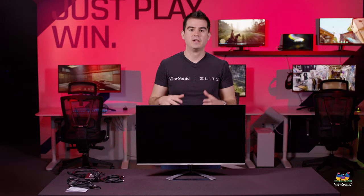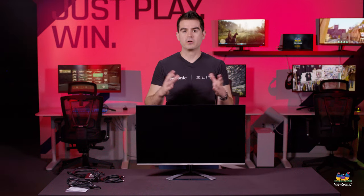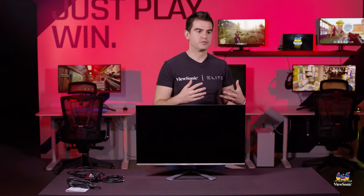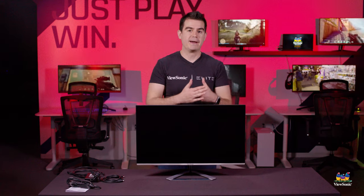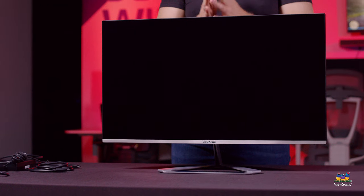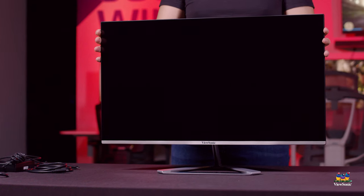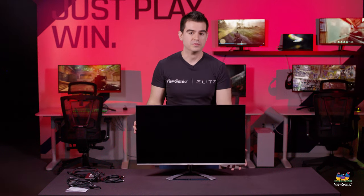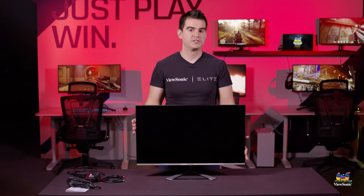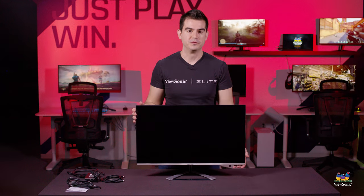That USB-C connects to any modern laptop with a USB-C output, but also provides 65 watts of power — sufficient for basically all the current MacBooks except for the Pro line, and good for most PCs from Dell, HP, and the big offerings. So this has just been a quick unboxing and overview of the VX2776 4K MHDU. Please watch this space for more exciting videos from ViewSonic.